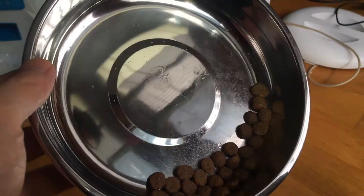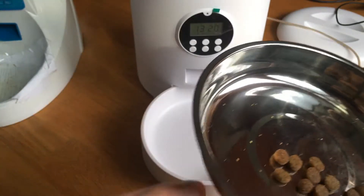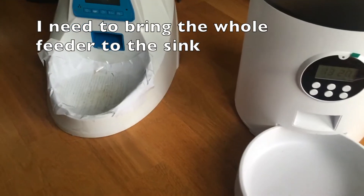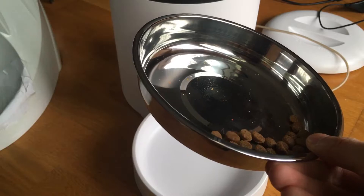Have you seen how there's saliva on this? Because he's actually licking it, and you definitely want a sterile bowl. You can actually remove this bowl, whereas with the old one I have to lift the whole thing and bring it to the sink because there's no separate bowl. With this one, I can just pop it in the dishwasher. Easy.